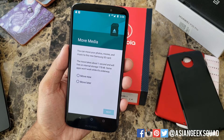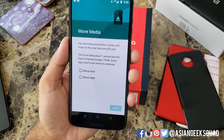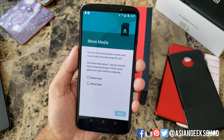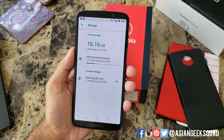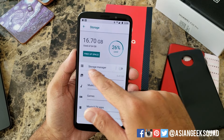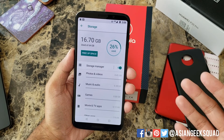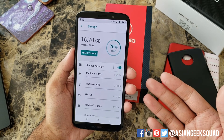Now it'll give you the option of moving the media you have on your device. It says this move will take about one second. I don't have anything right now, so I'm gonna tap on Move Later. Now that you reset the SD card, there's one more thing you should do: click on the Internal Shared Storage and go ahead and turn on the Storage Manager. This will actually help move things automatically to the microSD card, so you don't have to do it manually yourself.